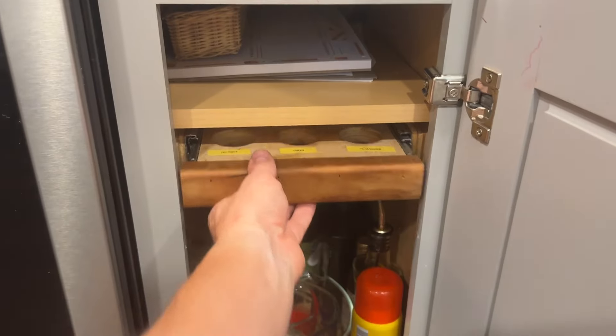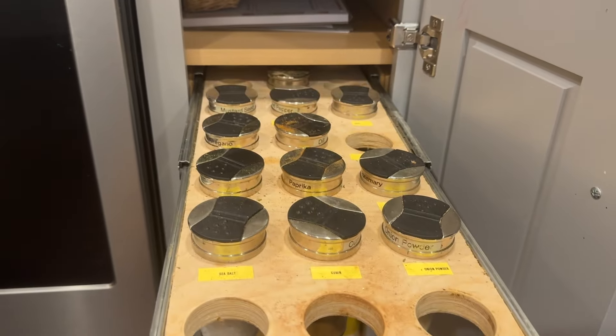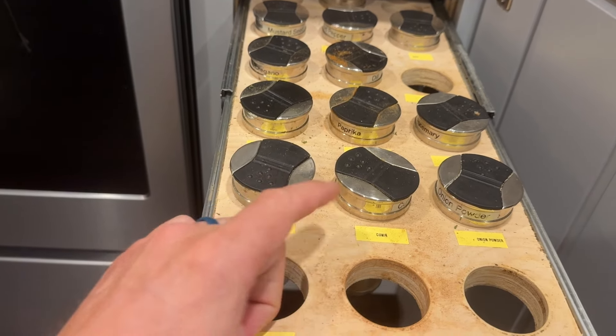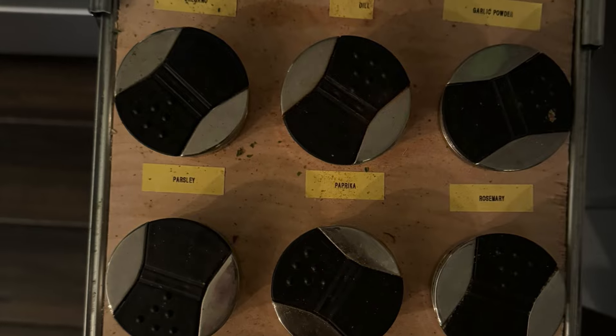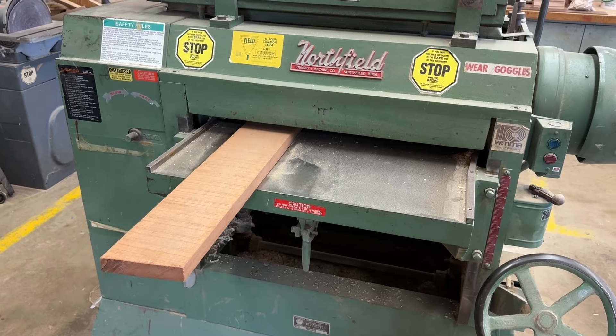Years ago I designed and built this spice rack drawer for holding all our spices, but I never really finished it. The spice dust kind of got on top, plus I made crappy labels with a label maker and was never that impressed with it, so I decided it was time to build another one.